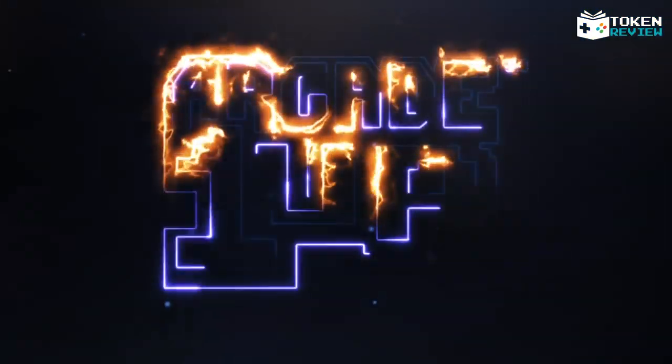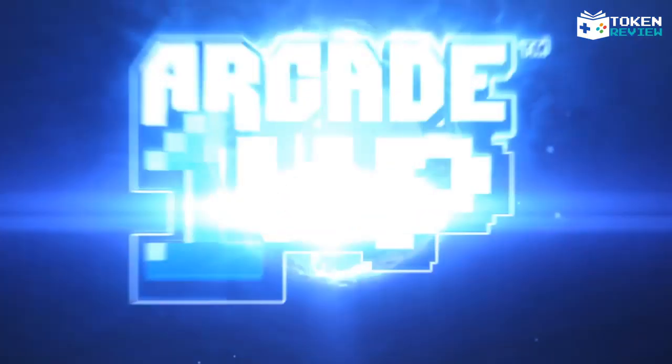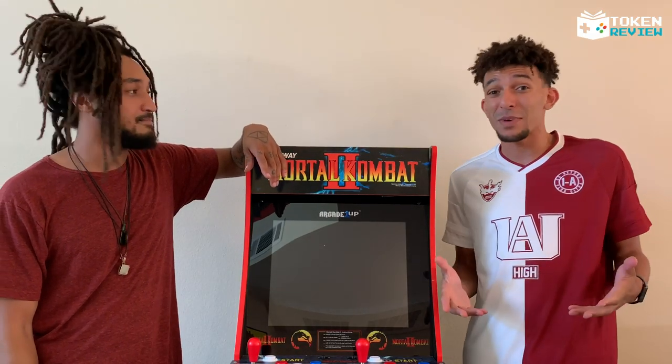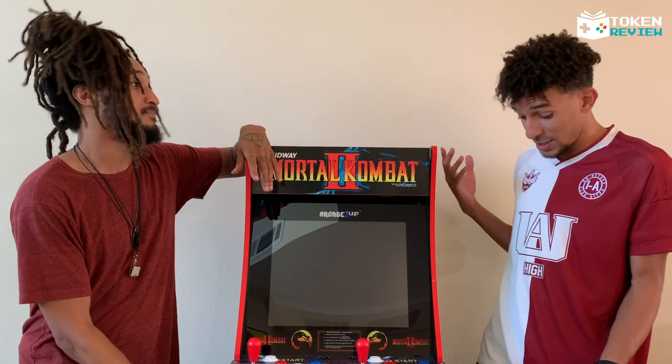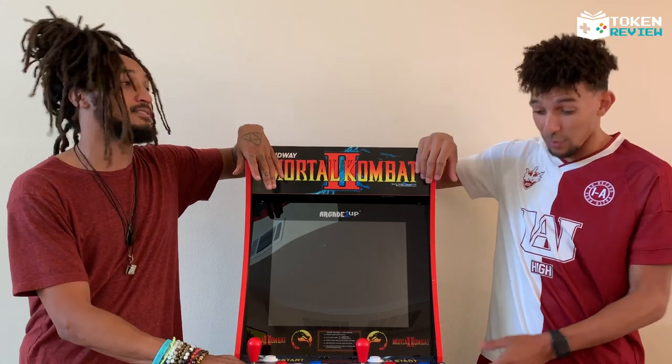Arcade1Up sent this to me and it took about 45 minutes to build — just me and my brother, a drill, solid instructions, and it was done. It's actually solid, it feels great.